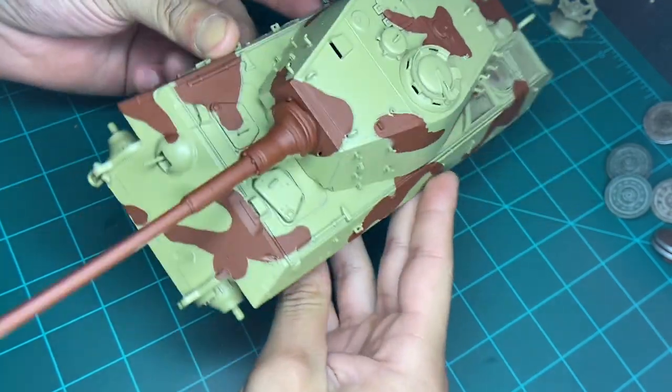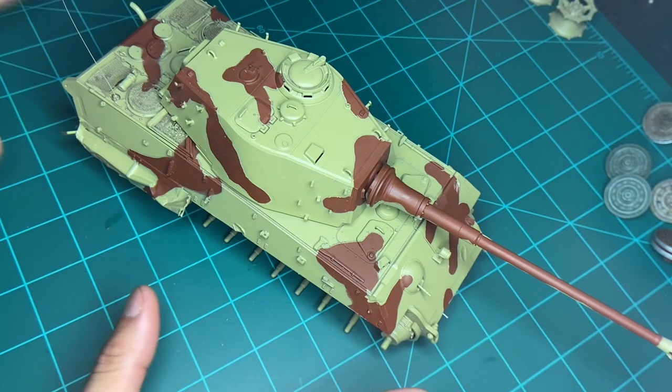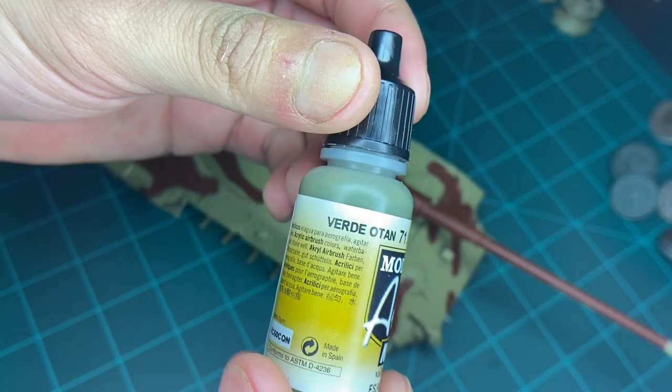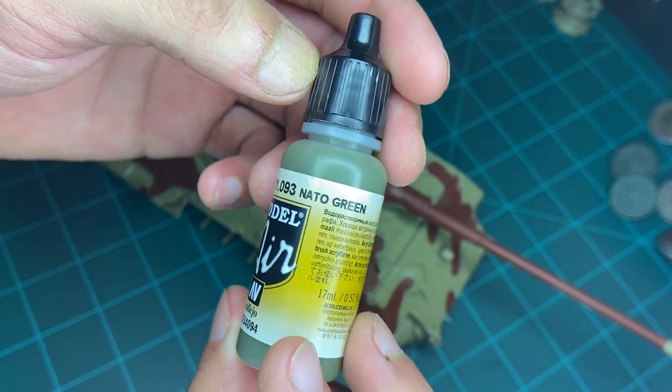And how do you like them apples? Pretty cool, huh? Now we're just gonna hand paint the green. And the green we're going to use is this — Tomato green. Let's go.